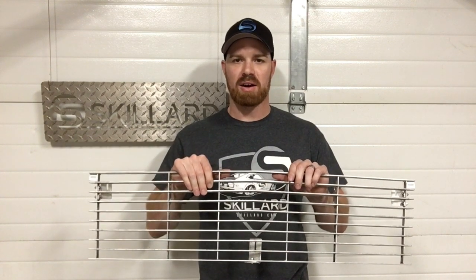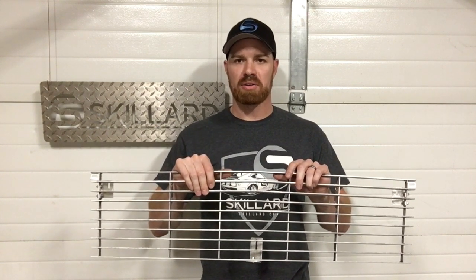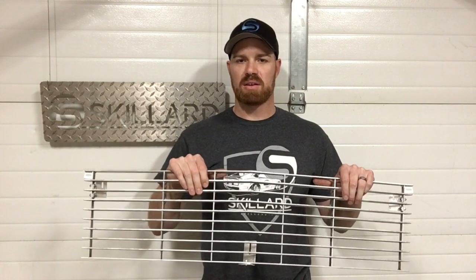This is the installation tutorial for the Skillard 240Z Front Grill. It's available from Skillard.com in raw aluminum or powder coated black. We're going to go through the hardware, what's in the kit, as well as how to put the brackets on and install it on your car.